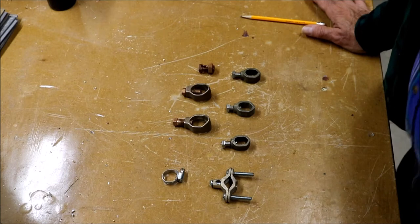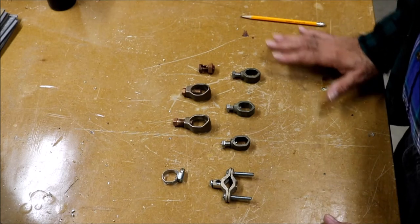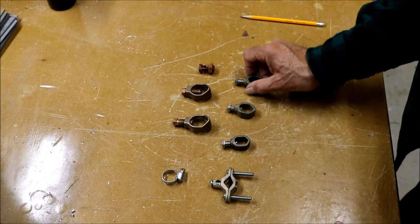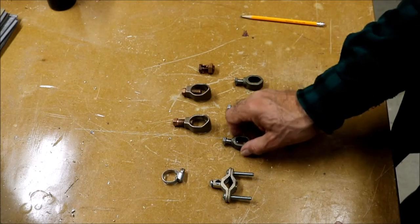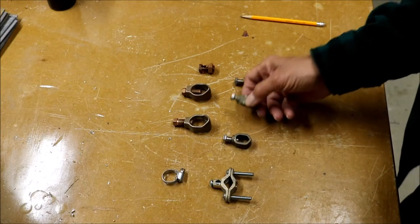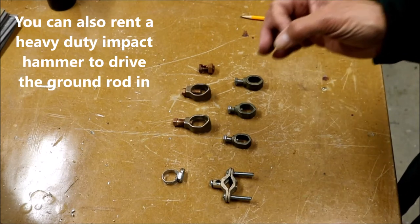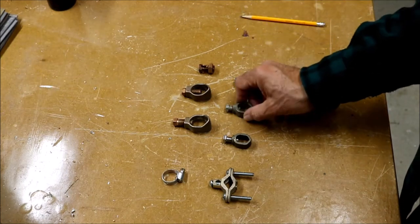When you pound a ground rod in, you'll likely mushroom the top, so you either need to put the connectors on first or they won't fit over the mushroomed end. What I did was use a five-eighths inch acorn connector on a half-inch ground rod — so even though the top got mushroomed from the sledgehammer blows, I was still able to fit the five-eighths inch connector over it.